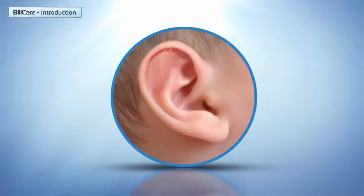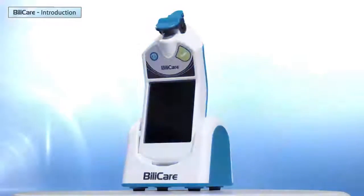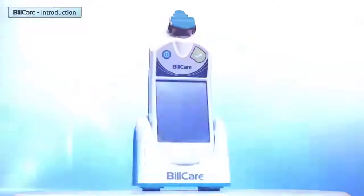The sensor should be positioned only on the upper side of the ear in the scaphoid fossa, in the place where the thickness is most consistent. Avoid placing the sensor on folded or malformed locations or any other body parts.